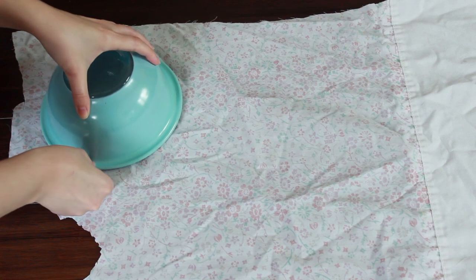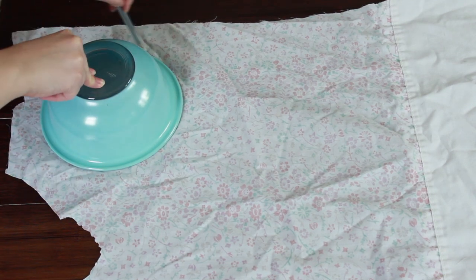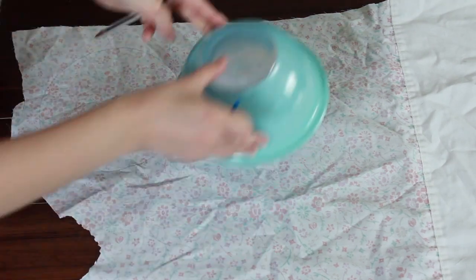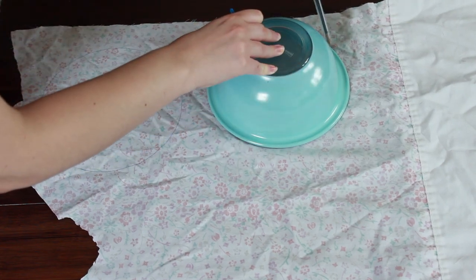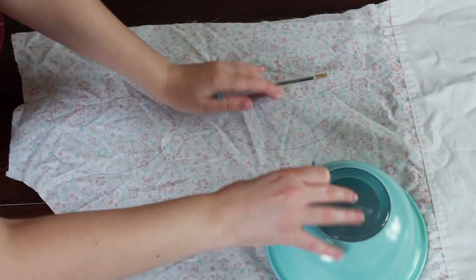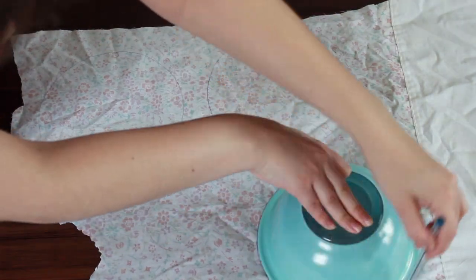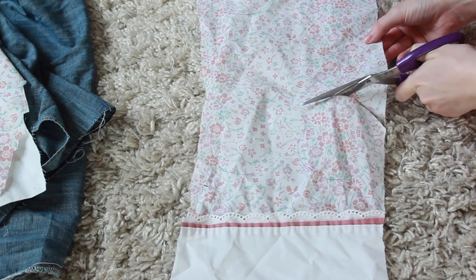The first thing you're going to want to do is lay your fabric down on a flat surface — you can iron it beforehand if you want, that's optional. Then take your bowl upside down on the fabric and trace around it. Trace however many you want, keeping in mind you'll need two pieces for each bowl cover because you're going to sandwich them together.